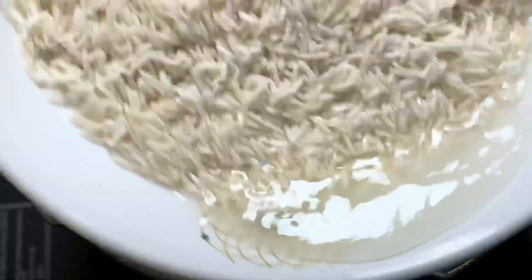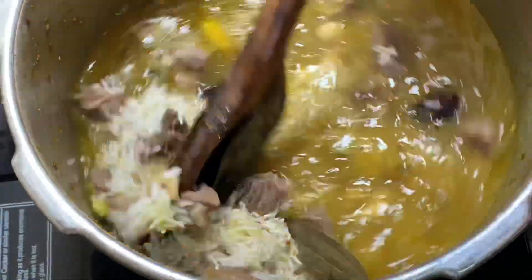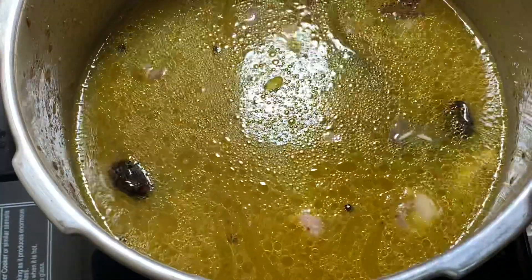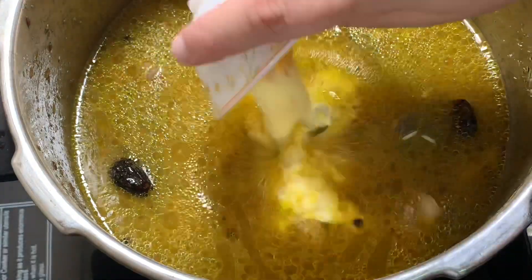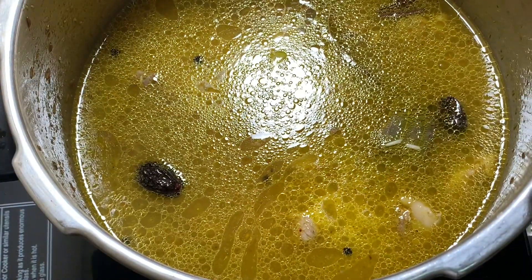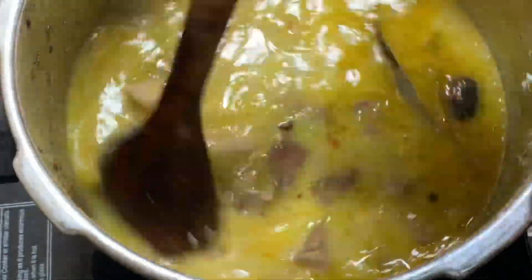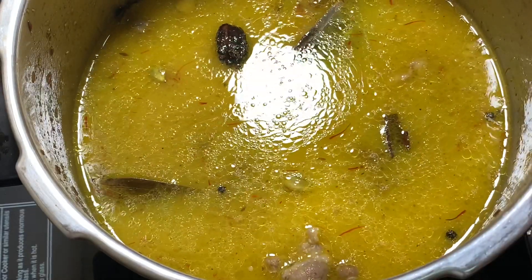Here you can see I have added the washed rice. Mix it well, then add the saffron milk. At this stage you can also adjust the salt to taste. Mix properly and then cook it up to three whistles in the pressure cooker.